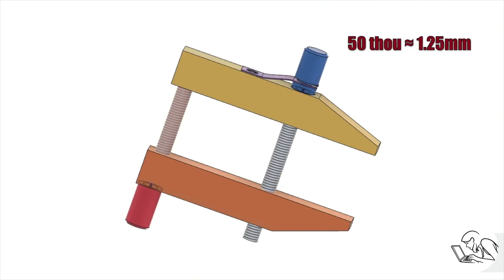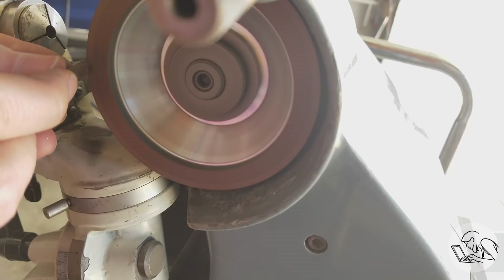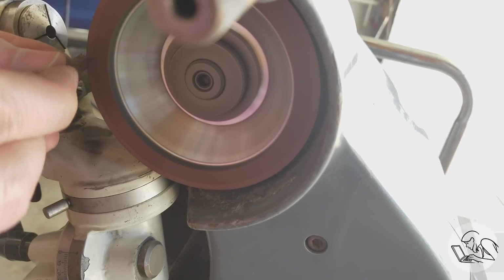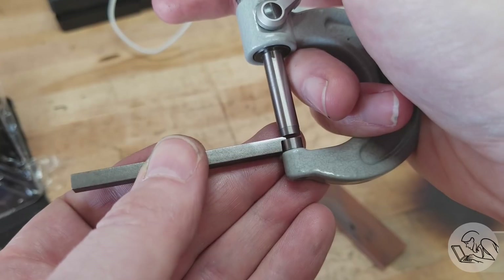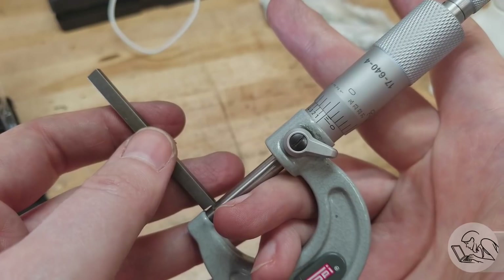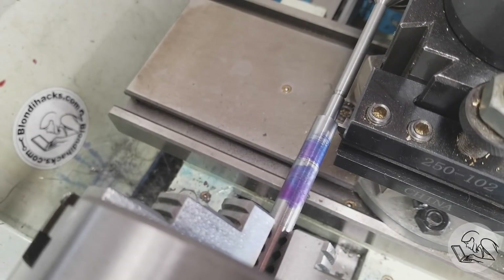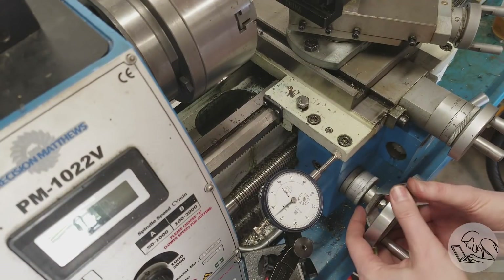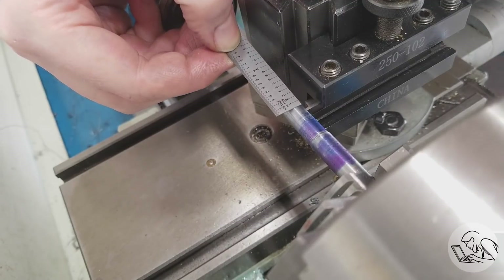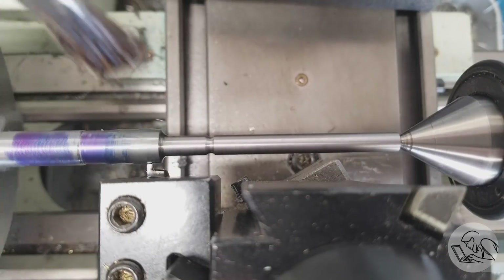The next feature is a 50-thou wide slot for holding that spring steel clip at the top of the jaws. For that I made a special form tool — I roughed it out on the bench grinder and then cleaned it up on the D-bit grinder, just free-handing that. If I did my job right, this should be exactly 50 thou wide — and indeed it is. To position it on the part I line it up with the shoulder and count down with the indicator to where the drawing says it should be. A little sanity check with the scale, and then in we go.